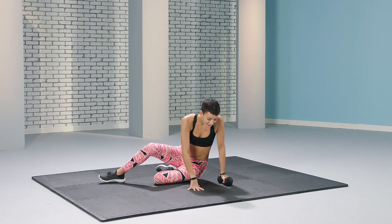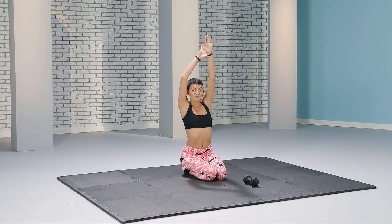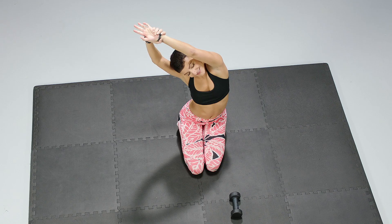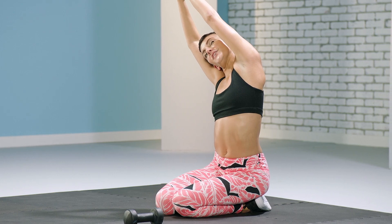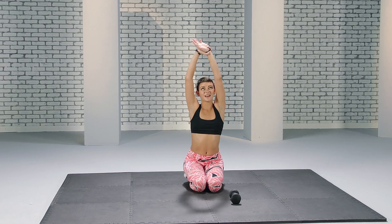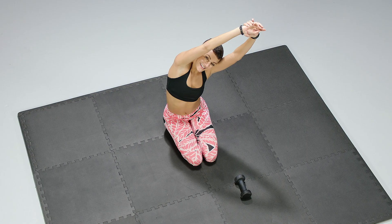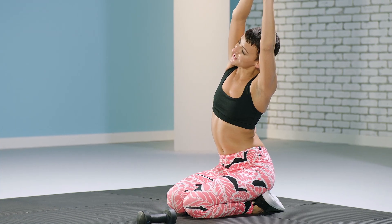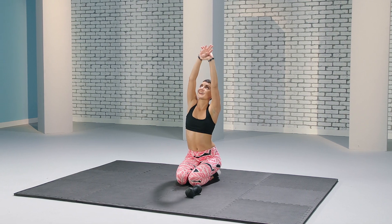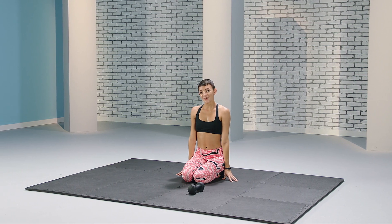Right now we're going to stretch it out. Find yourself seated on your knees, raise your hands to the sky, grab your wrist with your opposite hand and stretch over to one side. Feel your body relax into the movement. Come straight up and switch sides. Enjoy the expansion of the abs you just contracted — feel your hard work. Hands straight up to the sky, small baby backbends. And that was Core Complete.